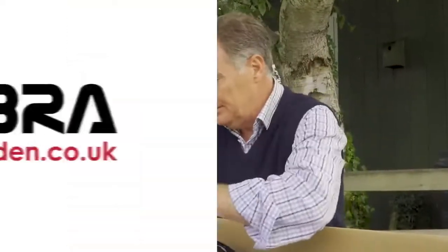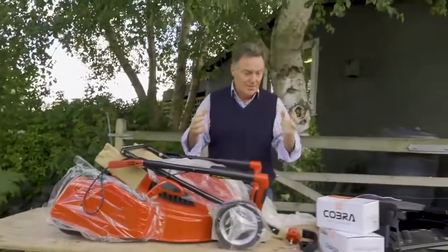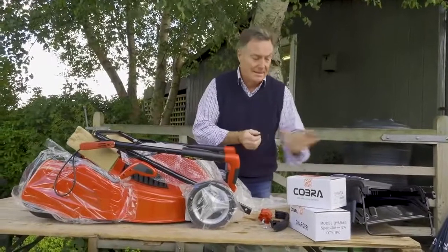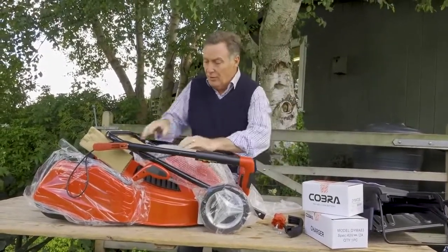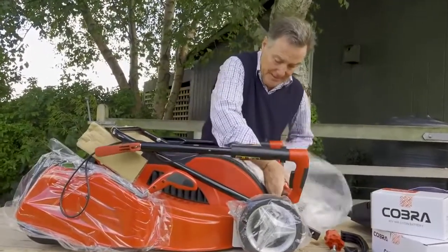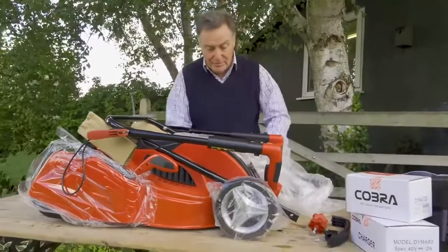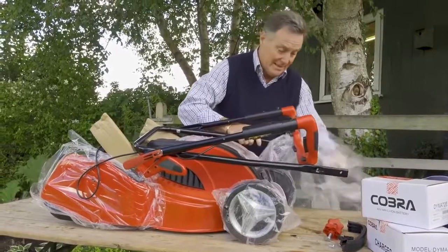I'm going to take all this protective packing off and then we can get it out. It's quite a heavy mower so it's easier if there are two people to just lift it out of the box. Everything you need is in the box — we've got the mower, the charger, the battery, all the necessary things to fasten it together and of course the grass box. Once we've got all the protective films and coverings off, we can then start to put it together, which is a really easy thing to do.